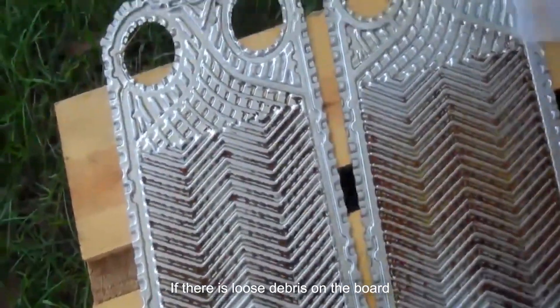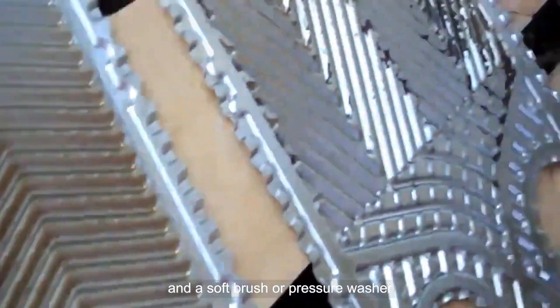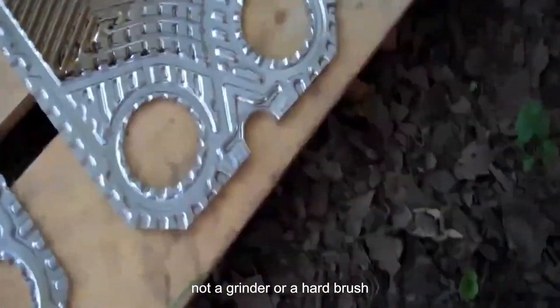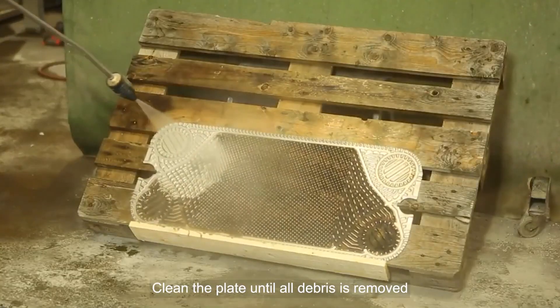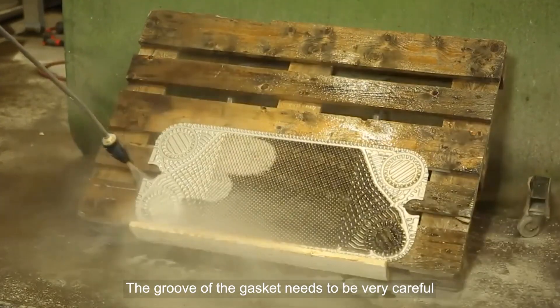If there is loose debris on the board, then it needs to be cleaned with soap, water, and a soft brush or pressure washer — not a grinder or a hard brush. Clean the plate until all debris is removed. The groove of the gasket needs to be treated very carefully.